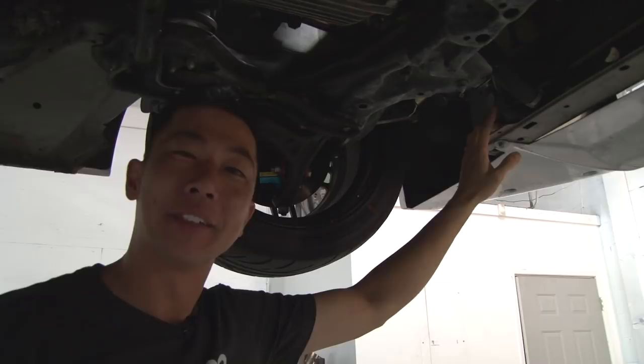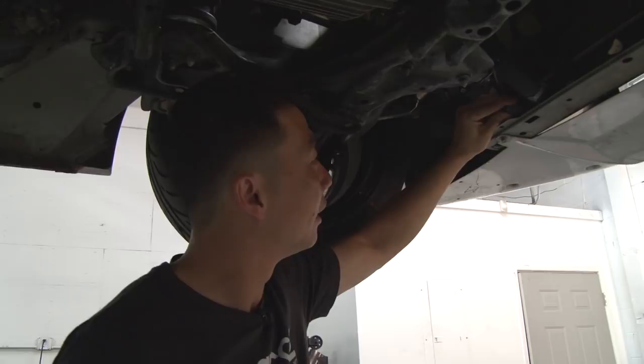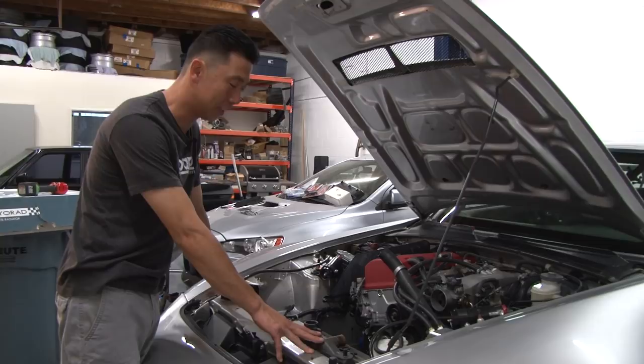Located on the bottom of the radiator is a radiator temp sensor for the fan — it turns the fan on and off as the vehicle heats up, so make sure you unplug that before trying to remove the radiator. Now we're going to remove the lower hose as well.